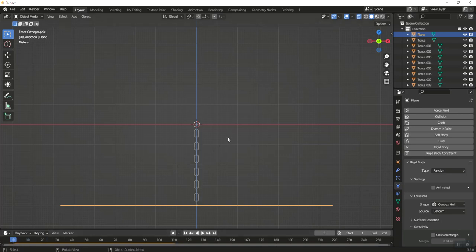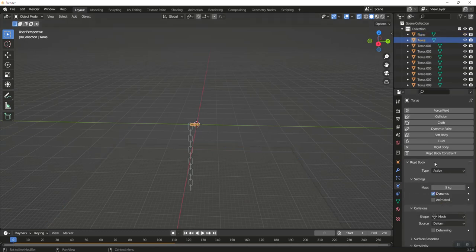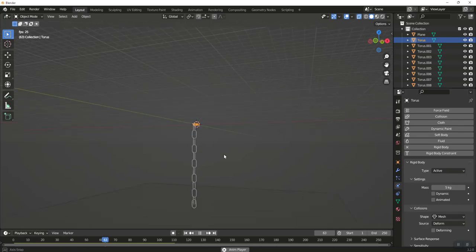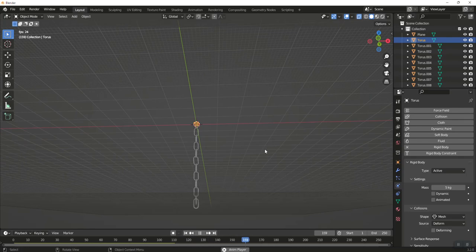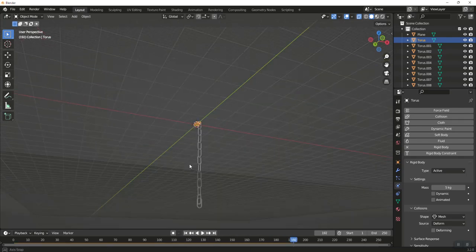The last thing we need is an anchor point. Select the top link — you might think I'd want to switch it to Passive, but instead I want to uncheck Dynamic. Now the chain drops but holds onto that anchor point up there.